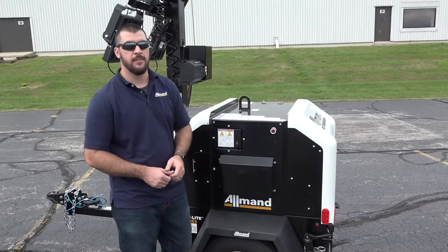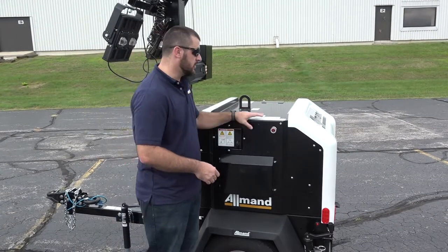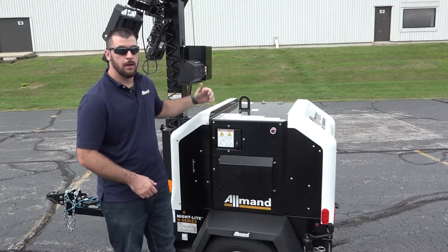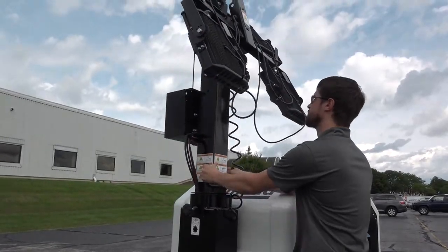Today we're going to be talking about Allman's Nightlight V-Series light tower. This unit has an all steel body construction, forklift pockets, and a lifting eye up top. Our tower construction allows for 359 degrees of rotation.